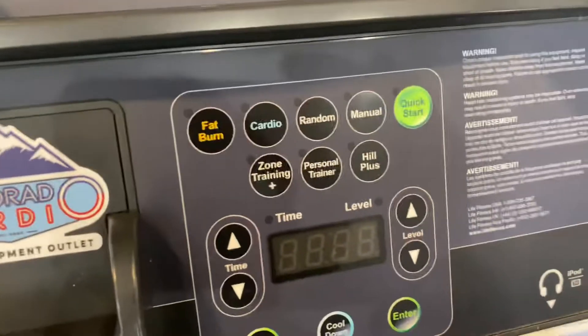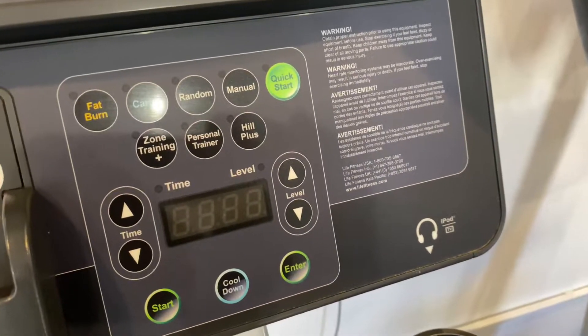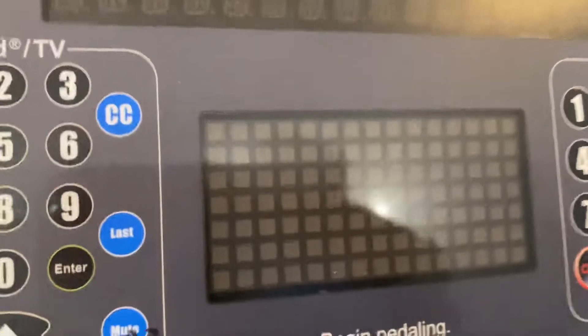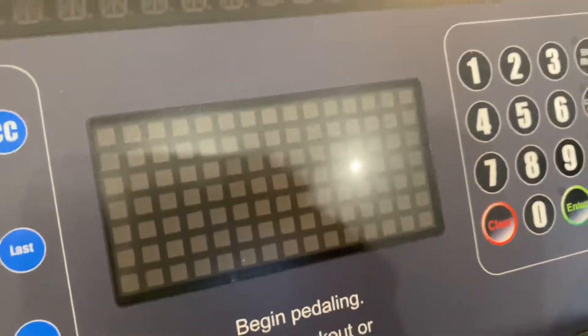It has your programs, you can change the time, your levels, and it calculates your heart rate, distance, RPM, and calories. And this is like a little bar graph to help track. Let's get a look. Thank you.